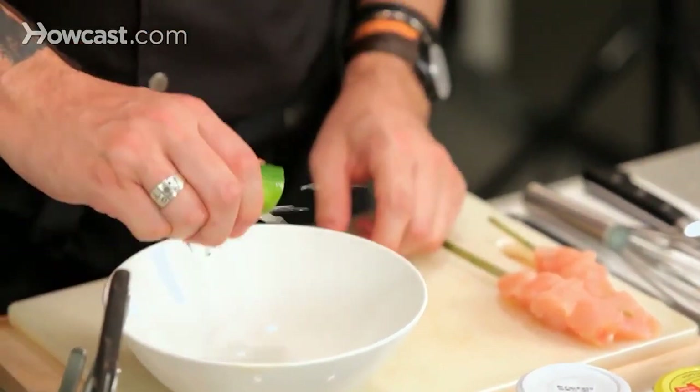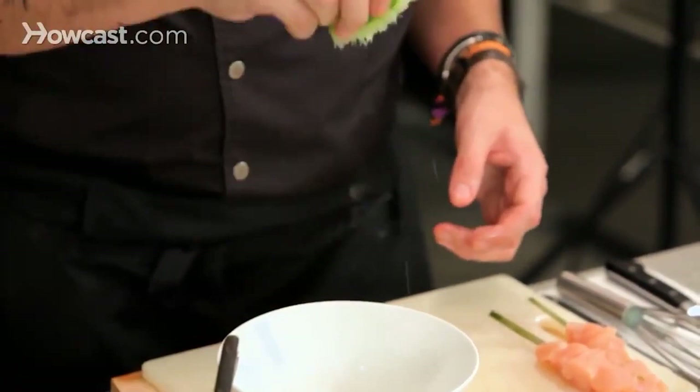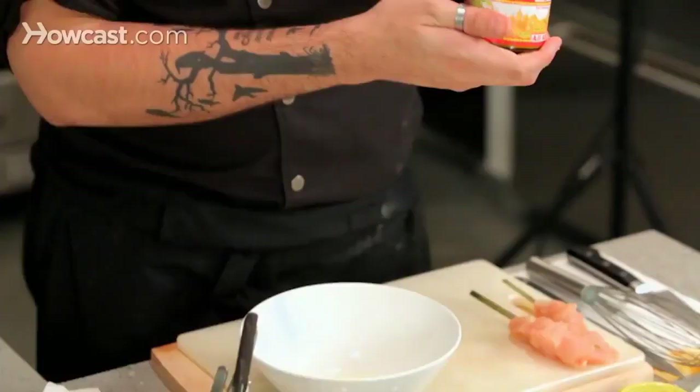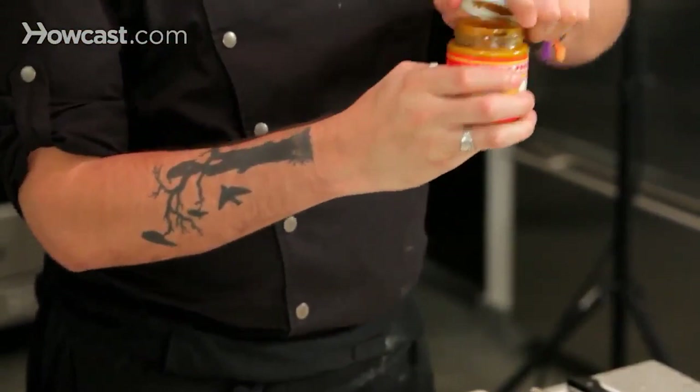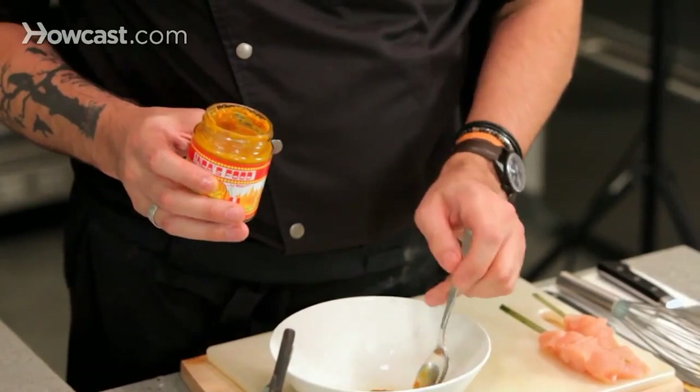I am going to use a little bit of lime juice — just about half a lime, which translates to about one tablespoon of lemon juice. Then ají amarillo paste, about half a teaspoon.